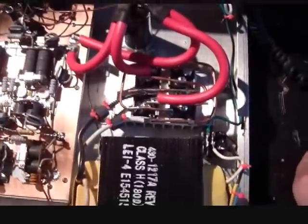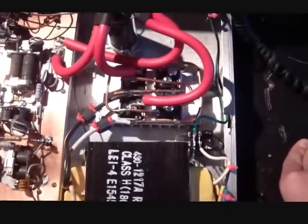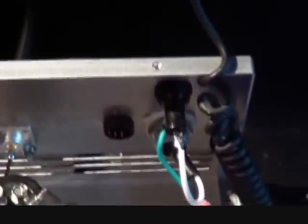Here on the right-hand side, this is our 100-amp power supply, the rectifier. And of course, everything is all nice and fused for us.